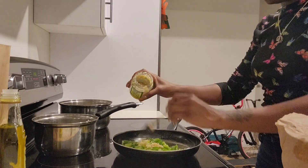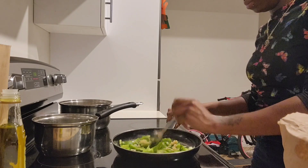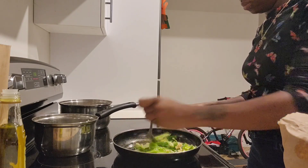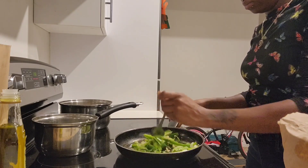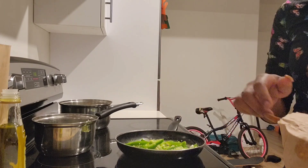I'll put my fish in here with the spinach and it is so good. You can put the spinach in here and add a little bit of olive oil.